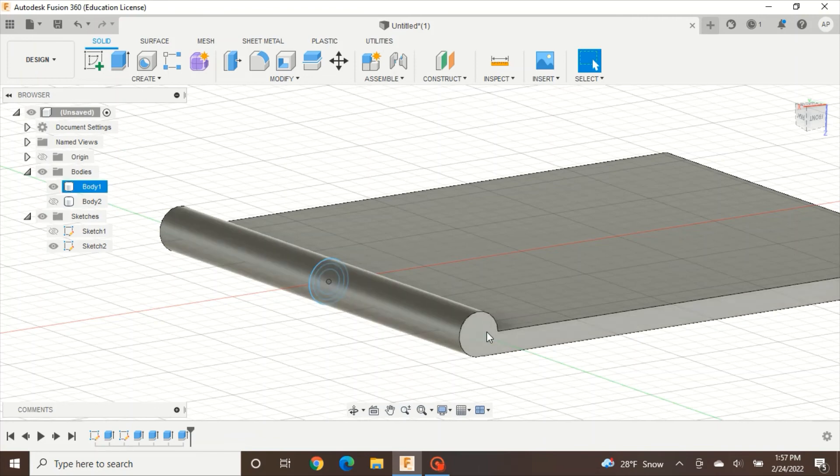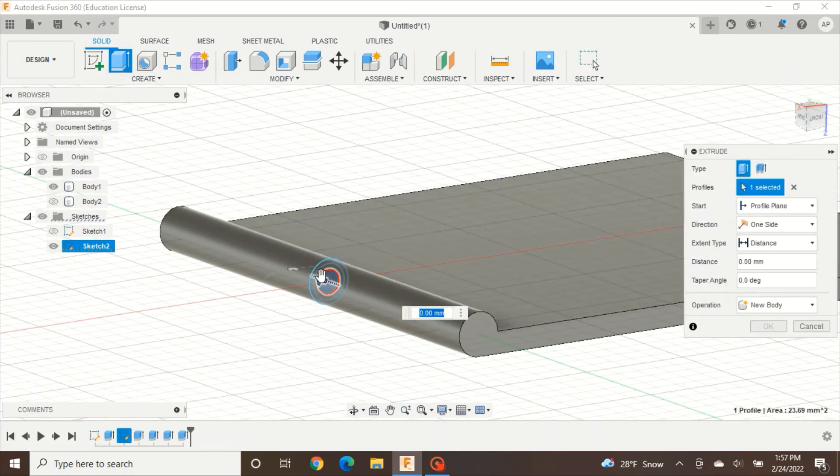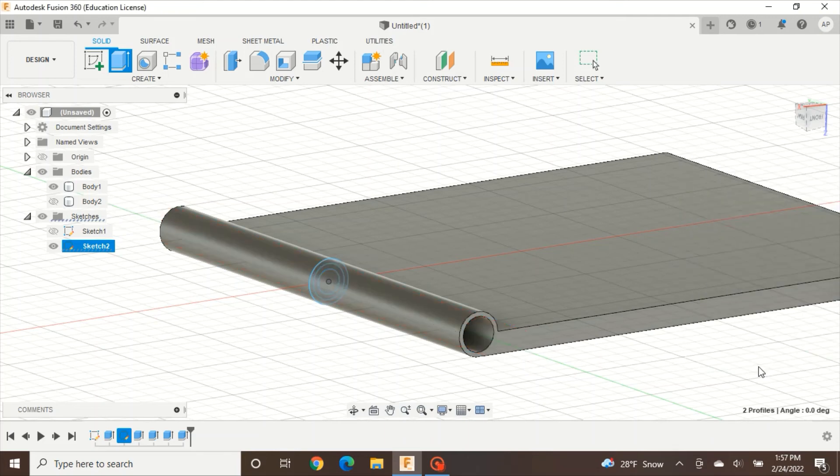Now we need to hollow this out so our pin will actually fit inside. Press Extrude again, select the middle two circles, set it to Symmetric, and set Operation to Cut. Bring that all the way out until it cuts a hole through the knuckle, then press OK.